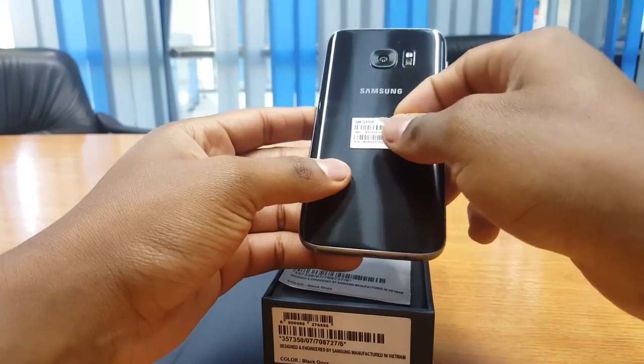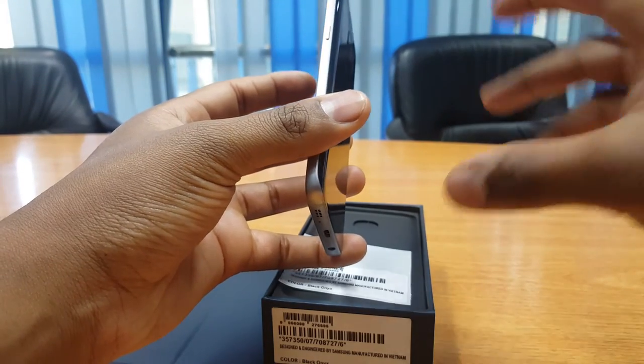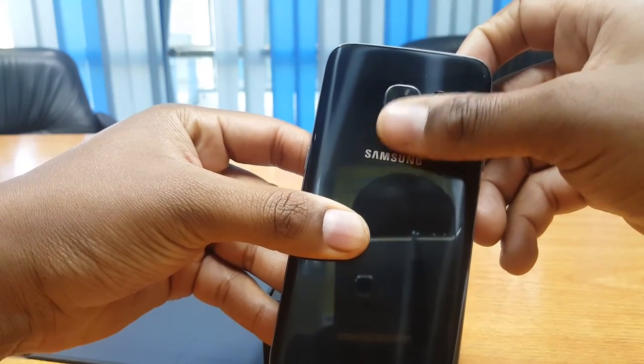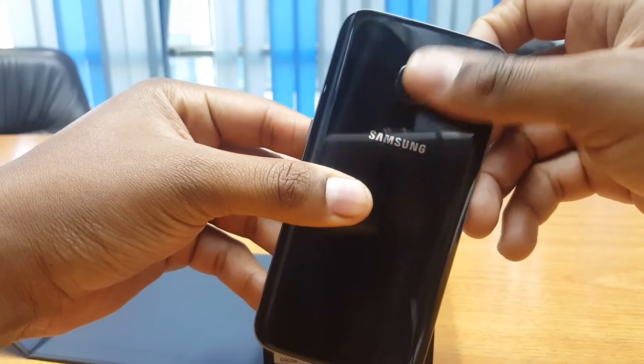The Galaxy S7 stays true to the elegant glass and metal design introduced with the Galaxy S6. This time around, the design has been enhanced with more fluid and less protruding lines. You can certainly see evidence of this on the rear camera, which now sits flush and flat with the back of the device.